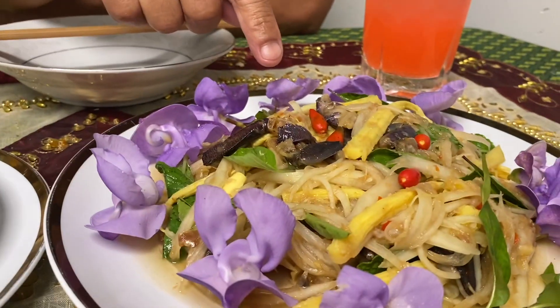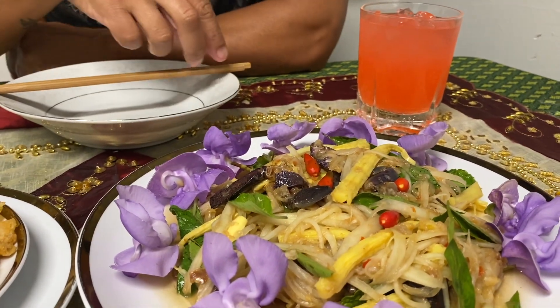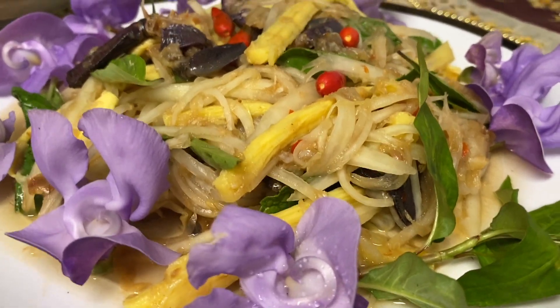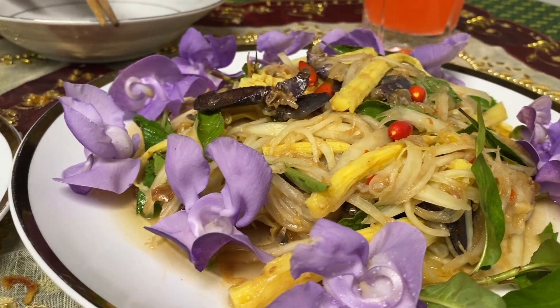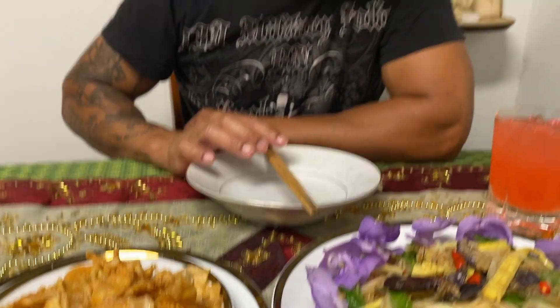My favorite way to eat this is with Bok Lahong — papaya salad. I made some papaya salad for myself. Before I eat, I just want to say thank you so much for taking your valuable time watching my YouTube channel.